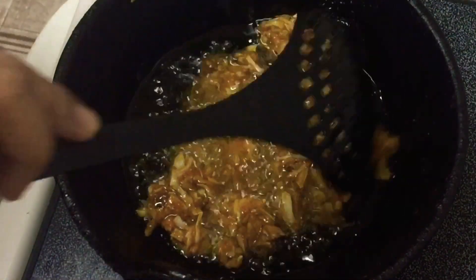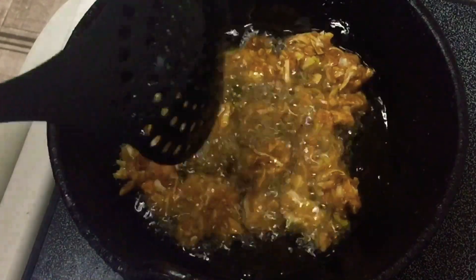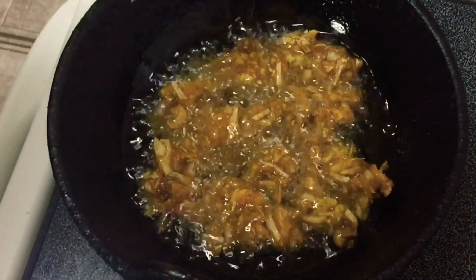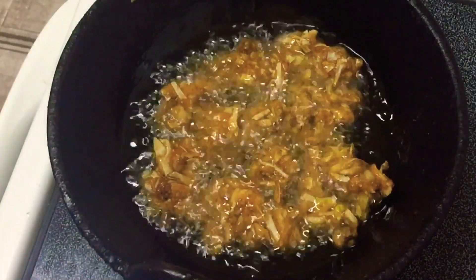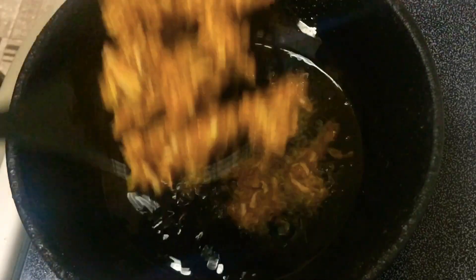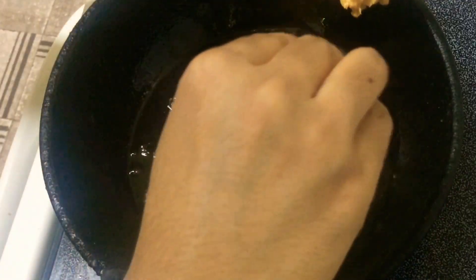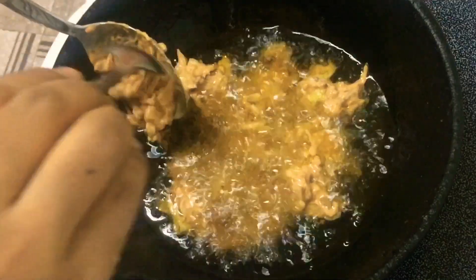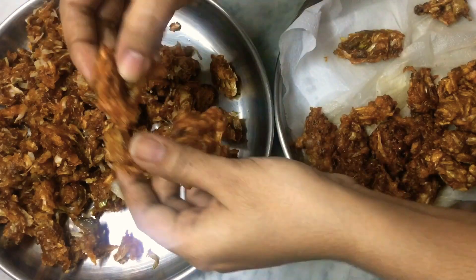Let's try this recipe. There are a few recipes in Nattu. I have a few recipes in Nattu I am going to try.